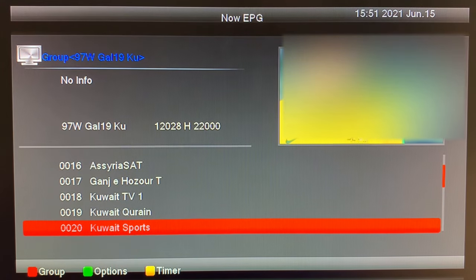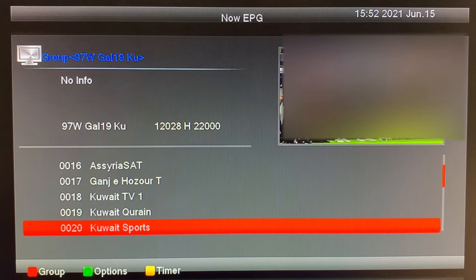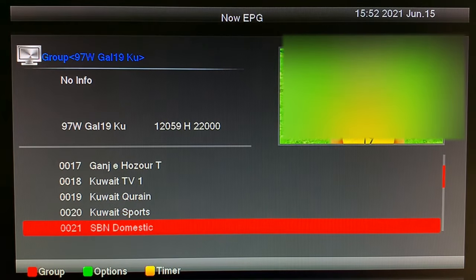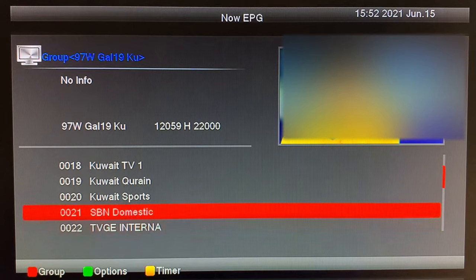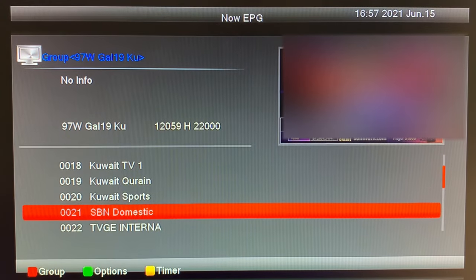This channel has sports from the Middle East — soccer, volleyball, and more. Here's SBN — I think this is the Jimmy Swaggart channel. And here's Sun Life Broadcasting.